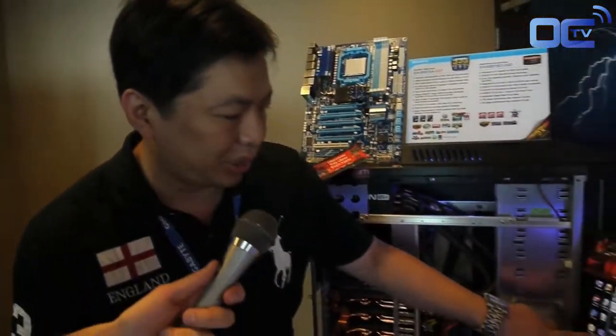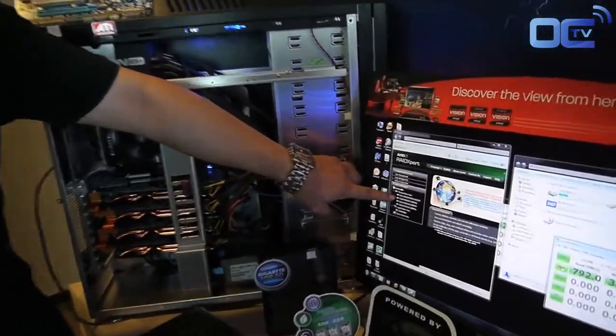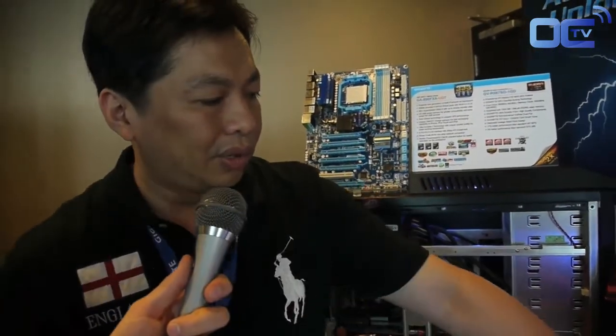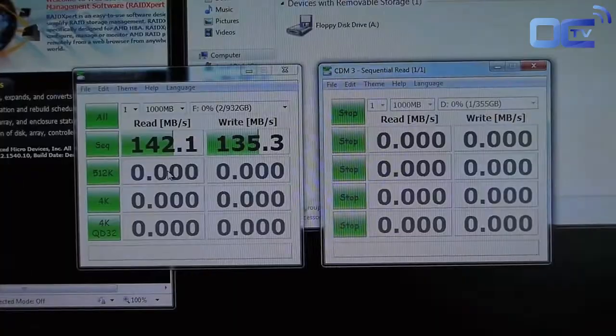You can see on the screen here, we're using the Micron C300 — three of them together in a RAID 0 mode. I'm going to run the quick CrystalDiskMark and we'll see how fast it can go. The program is starting and we'll wait to see the results.